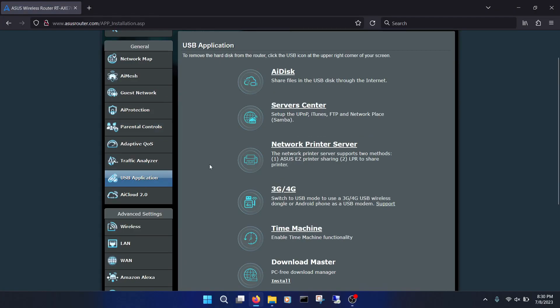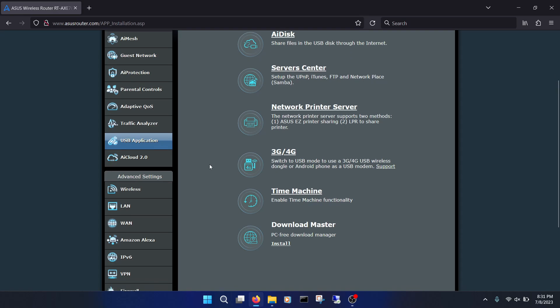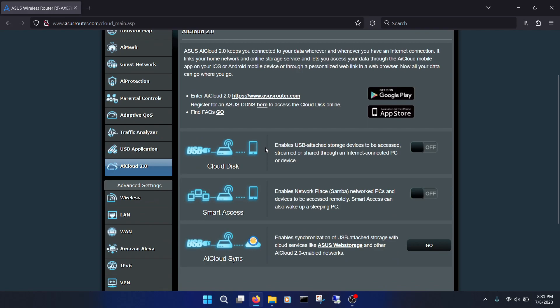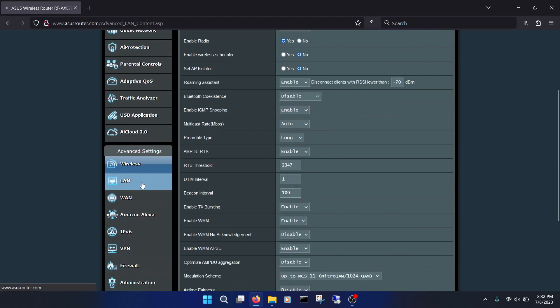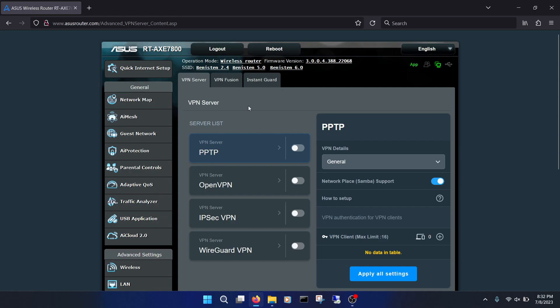Under USB Application, you can see there are many things you can use that USB port for, such as sharing a USB drive over the internet, media sharing, hooking up a printer, using it to tether your 3G or 4G connection, Time Machine backup, and having the router act as a download manager. AI Cloud appears to let you share your files over the internet to a browser or the Asus app — you'll need to register for Asus DDNS, though that's also not for everyone for security reasons. Below this, you have your typical router options with Amazon Alexa and VPN standing out. You can control some router features with Alexa, and VPN lets you easily set up a VPN service on your router. There is also Asus Instant Guard, giving you a shareable, secure VPN through their app.